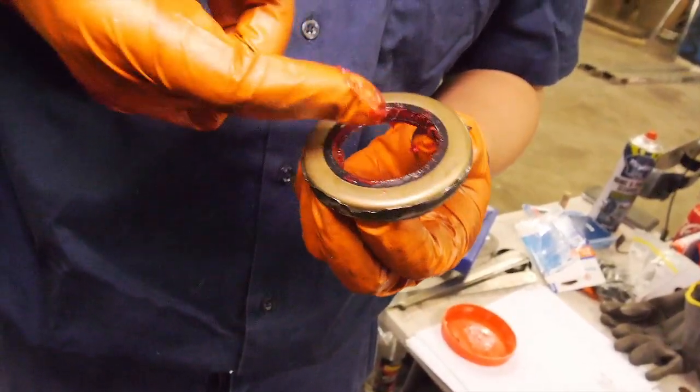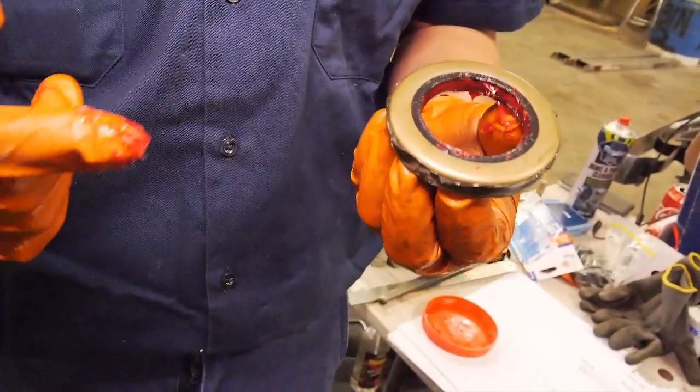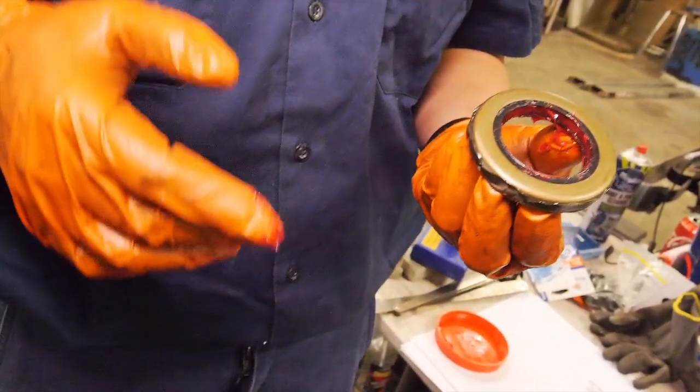When you loosen that nut, you also release the preload on the pinion bearing. So it's very hard to get it back into the same spot unless you accurately mark it.